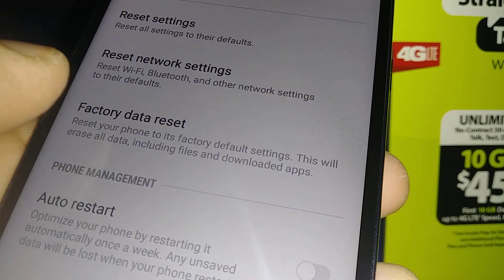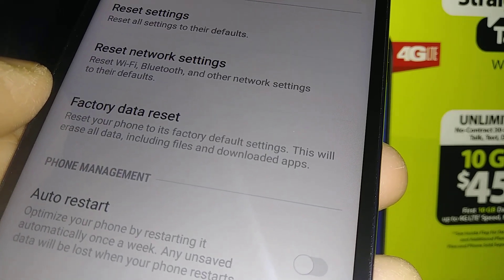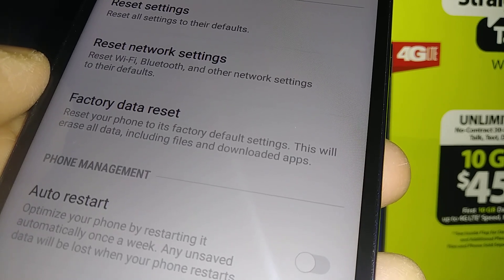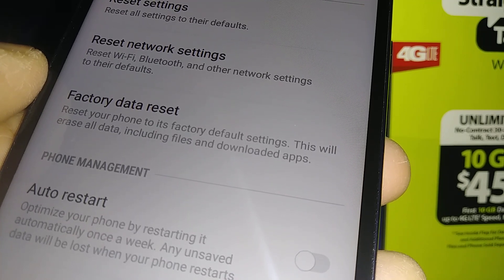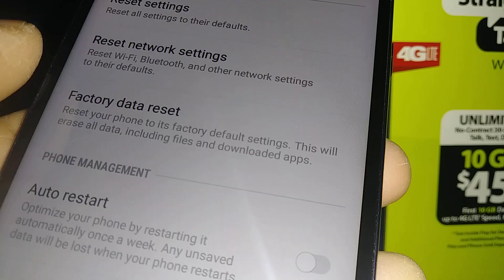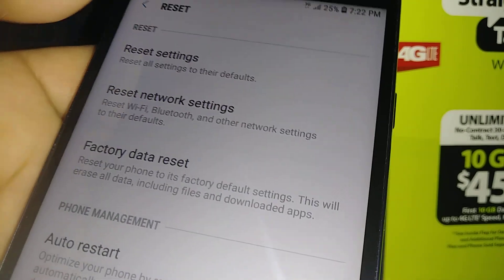Before you proceed, it is very, very important that you know your Google account, because after the factory reset you will have to confirm or verify Google in order to proceed and get to the main screen of the phone. If you fail to confirm Google, you won't be able to use your phone anymore.